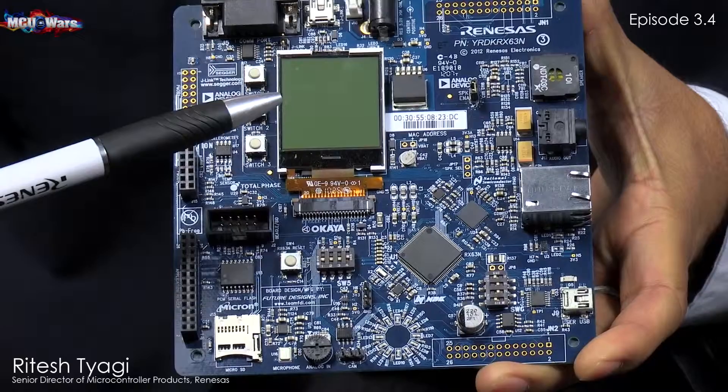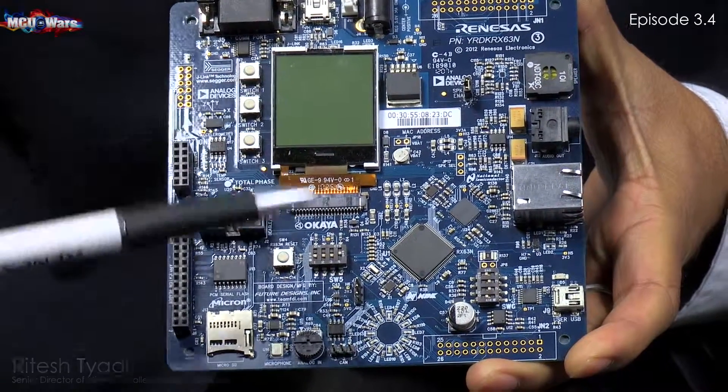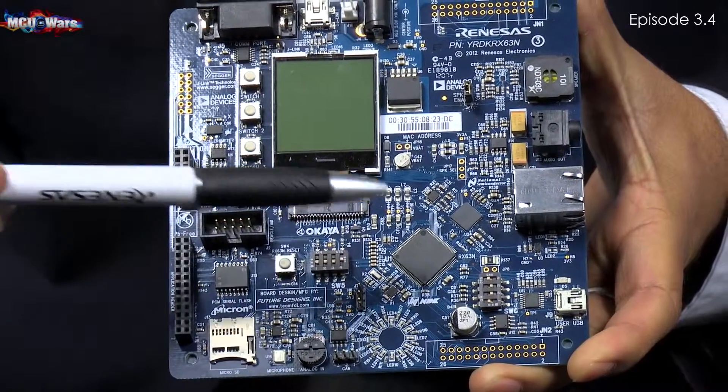Here I'm showing the RX RDK. This is one of the RDKs and we're going to develop the same for RX100. For example, here I'm showing the RX600 RDK.